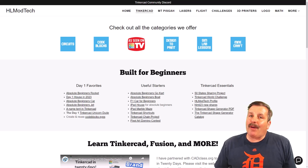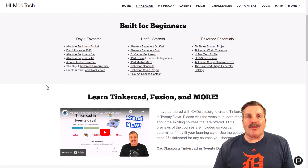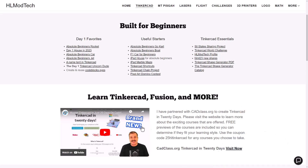I want to take a moment to remind you about my website, HLModTech.com. I've got a tab dedicated to Tinkercad with tons of amazing categories, the day one favorites, the useful starters, and the Tinkercad essentials. Scroll down a little further and you'll find my course, Tinkercad in 20 Days, hosted on cadclass.org. There's a sweet coupon code that'll get you 25% off any of the amazing courses on the site — use the link right there to visit in minutes.